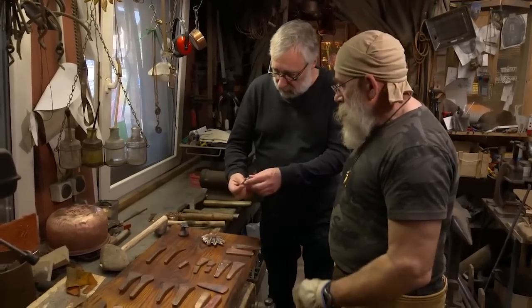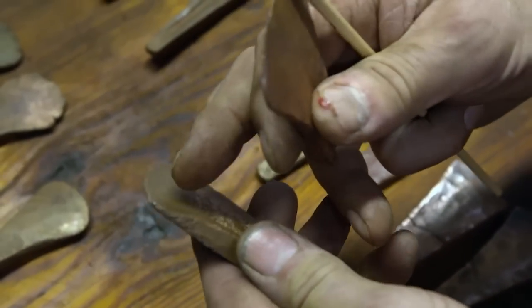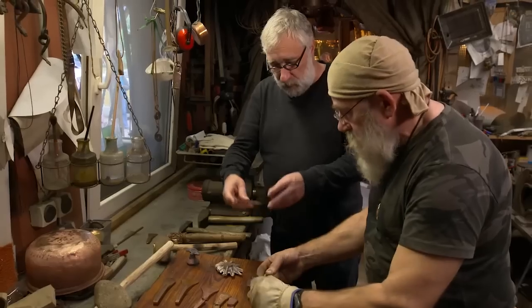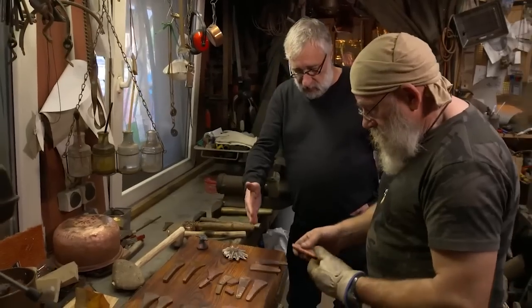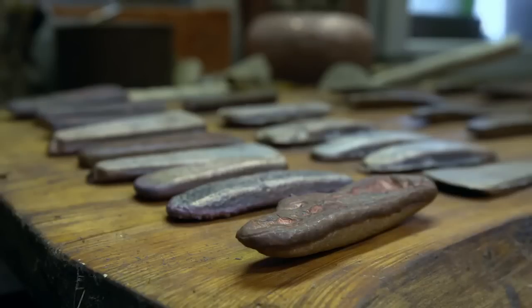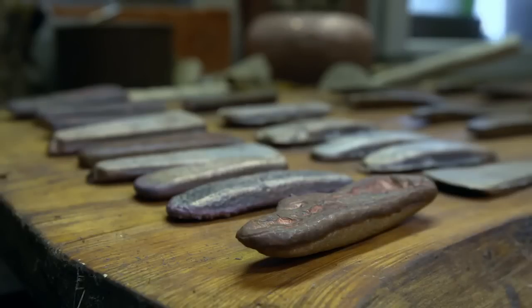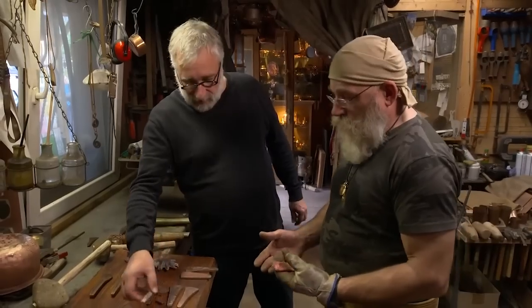Wir haben einige Beile in unseren Hortfunden, die sind genauso gebrochen. Der Trick ist dann tatsächlich: langsam abkühlen, nicht mit Wasser. Und dann erst mal verdichten, ohne versuchen, dem eine Form zu geben – erst mal verdichten. Das heißt, es ist eigentlich so: man schmiedet es zurecht, um es überhaupt schmieden zu können – um schmiedbare Bronze zu erhalten.